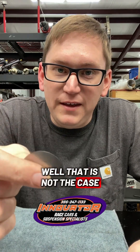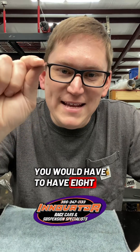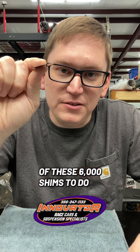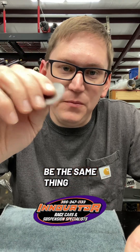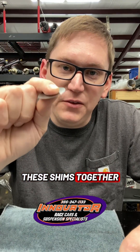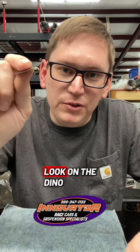Well, that is not the case. When you do the math, to equal one 12,000th shim you would have to have eight of these 6,000th shims to do the same thing — or what you would think would be the same thing. But when you stack eight of these shims together with all the movement going on, it's going to have a more progressive look on the dyno.